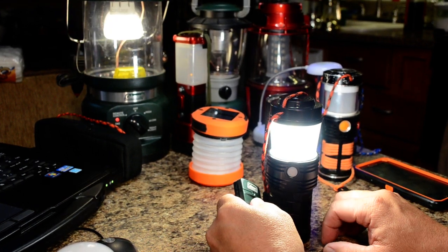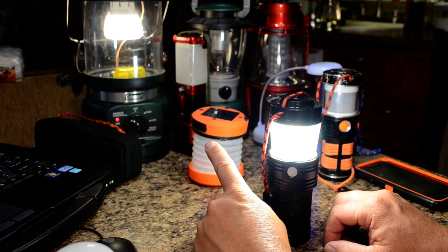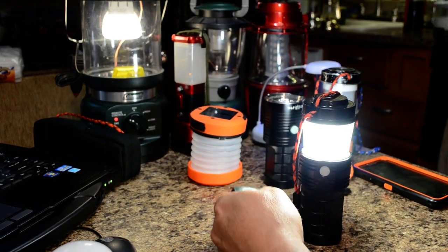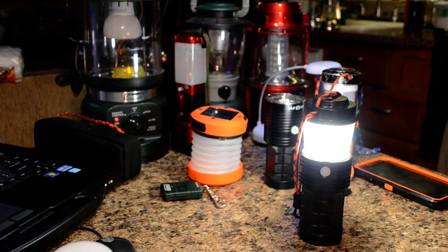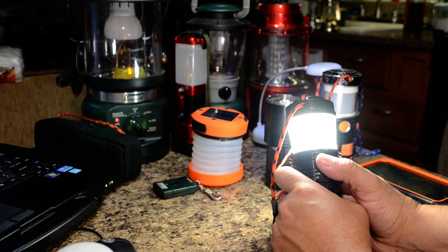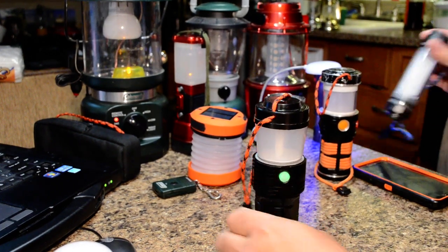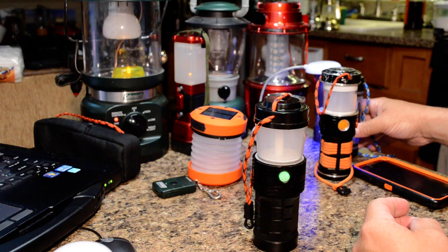Right now this is the same brightness as my brightest factory lantern, but that one uses D cells and only runs six and a half to seven hours maximum — then you have to buy more cells. This thing is a fraction of the size of the big one. The goal is a balance of runtime and output in a lantern that fits in your hoodie pocket and is brighter than most of the smaller ones I've seen.